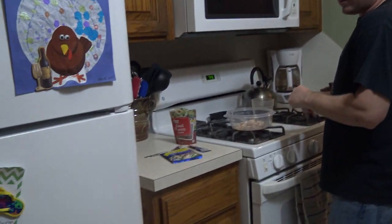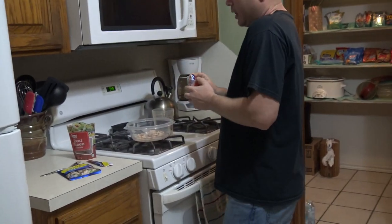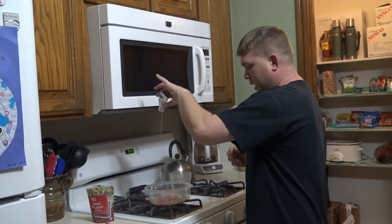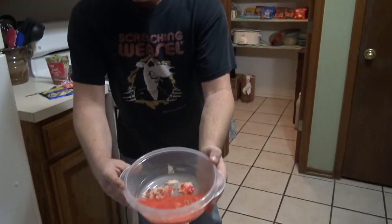And then I'm just gonna put some Kool-Aid in here, and this Kool-Aid is gonna give it a little bit of color, and it's watermelon, so it's really good. So I'm gonna put this watermelon stuff in here — sprinkle, sprinkle. Would you just look at that? It's just awesome.